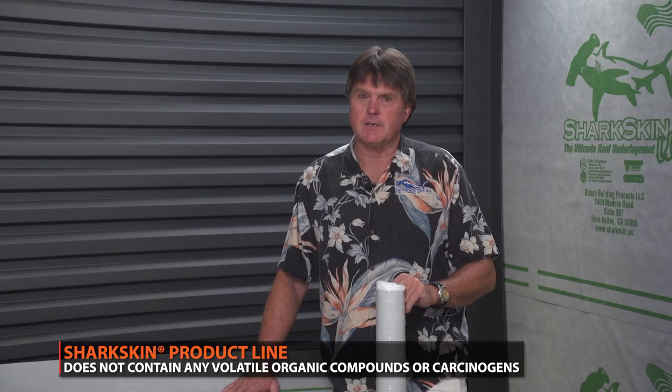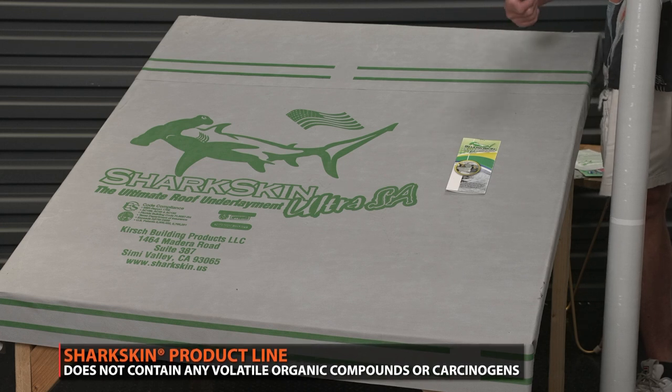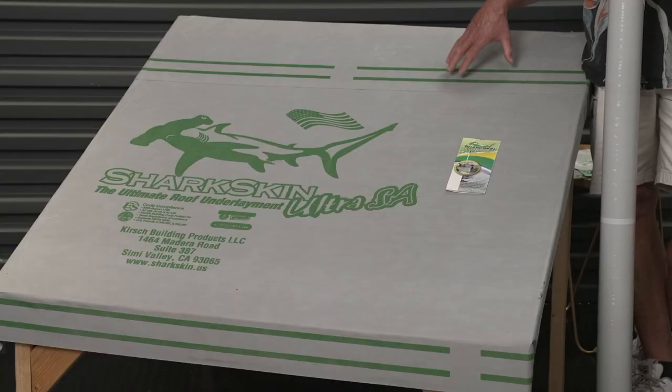An important fact is that Sharkskin Ultra SA's synthetic butyl adhesive has no VOCs — volatile organic compounds. Asphalt, as an example, has VOCs. In the state of California, per Proposition 65, asphalt is considered a carcinogen where our product is not. There are some people that are also allergic to asphalt, and we've had a number of jobs where they wanted a product on the roof that did not have asphalt in it. So we provide no VOCs, recyclable, and we add to LEED points — as does the whole Sharkskin line, with the Ultra and Comp also being recyclable, no VOCs, adding to LEED points. An important point is that we're made in America.